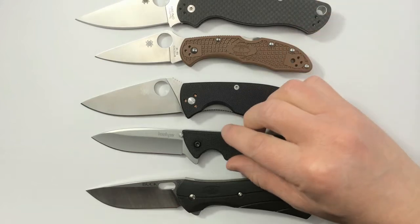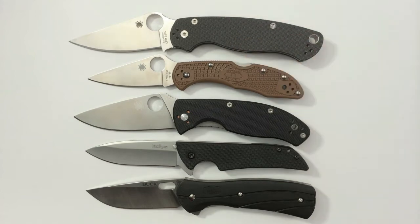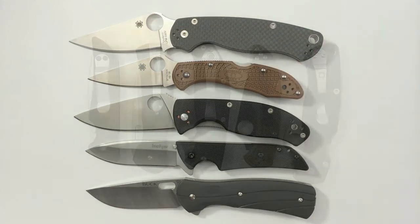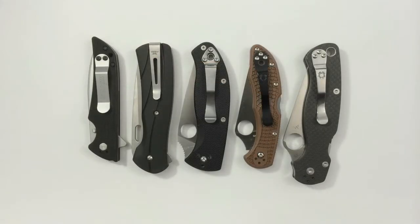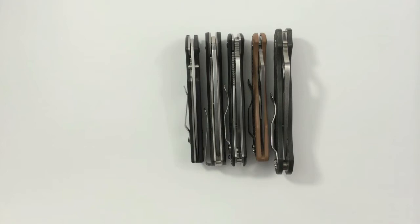Let's see if I can get them all in frame here. Here they are closed with the pocket clips lined up, and here you can get an idea of the width or thickness. From left to right we have the Kershaw Skyline, Buck Vantage, the Tenacious in the middle, the Delica 4, and the Paramilitary 2 on the right.